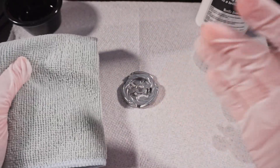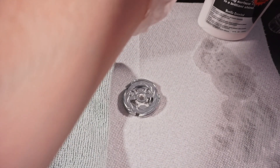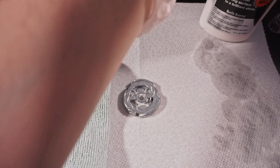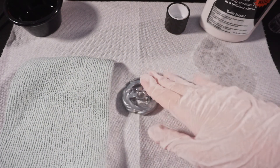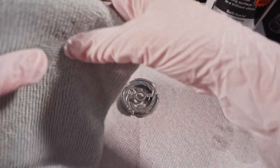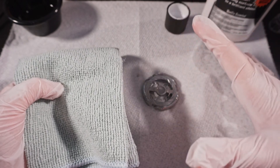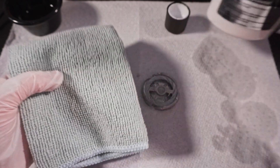Now we're going to metal polish this wheel to make sure it's clean. I'm going to clean it with soap and water right after I metal polish it, so we can make sure it's clean and shiny. First we're going to dab just a little bit of metal polish onto this microfiber cloth, put it all over, let it set for five minutes, then clean it off.